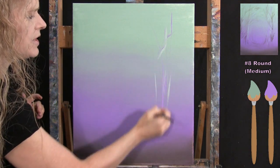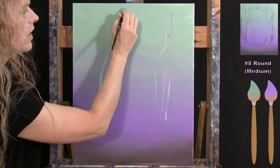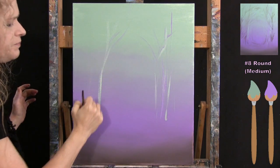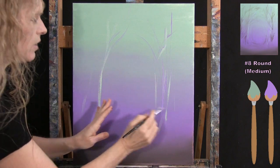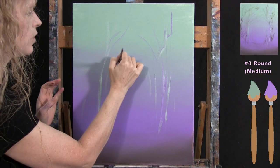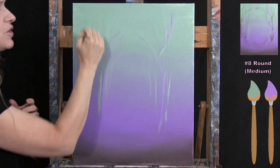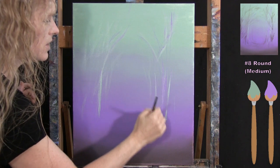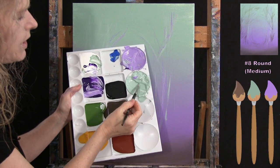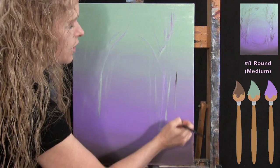Starting with equal parts light green and lavender on my brush, I make long vertical marks that can go diagonal or straight up — like long pieces of grass — to create the illusion of out-of-focus tree trunks and branches in the distance. Crossing these colors over one another provides a nice out-of-focus look to the back branches.